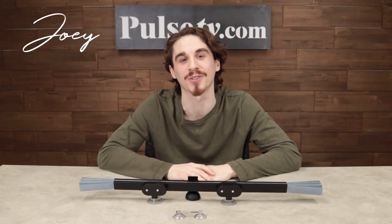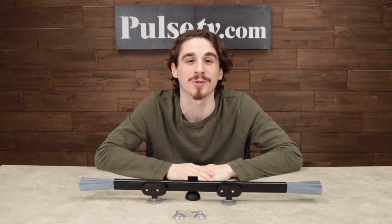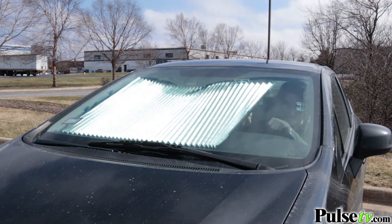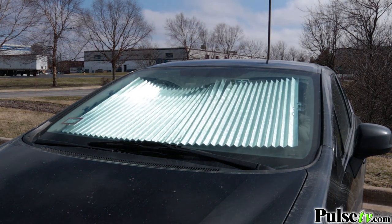Hey, it's Joey, and I'm really excited to bring you today's deal on the Retractable Auto Sunshade. This is the easiest and most affordable way to drastically reduce the temperature in your vehicle on a hot day. Now if you're someone like me who has black interior in their car, you know how unbearable it can get in the summertime, but having a sunshade like this can make all the difference.